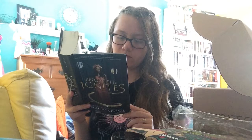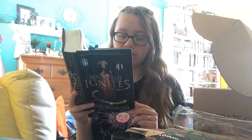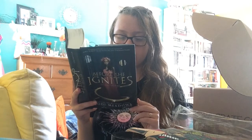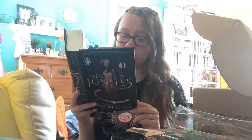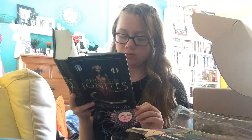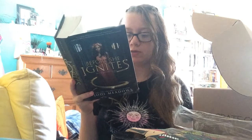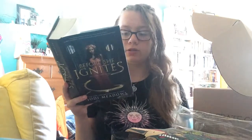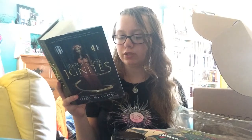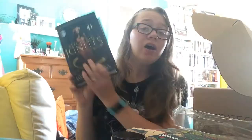'After Mira discovers an explosive secret that challenges everything she and the treaty stand for, betrayed by the very people she has spent her life serving, Mira is sentenced to the Pit — the deadliest prison in the Fallen Isles. There a cruel guard would do anything to discover the secret she died to protect. No longer beholden to those who betrayed her, Mira must learn to survive on her own and unearth scorching truths about the Fallen Isles and herself before her very world collapses.' Jodi Meadows' new Fallen Isles trilogy blazes with endangered magic, smoldering romance, and one girl's inner fire.